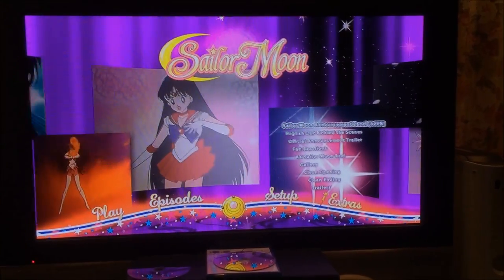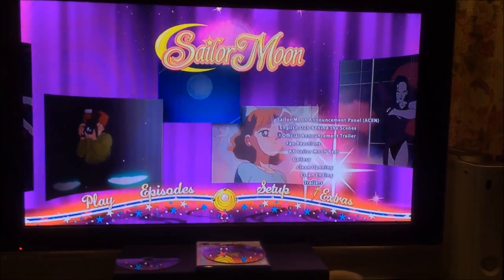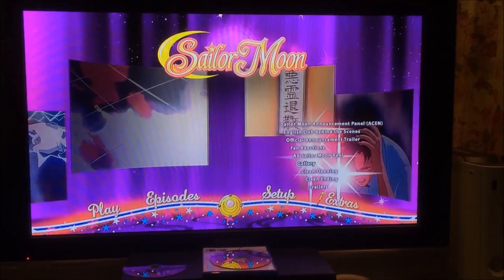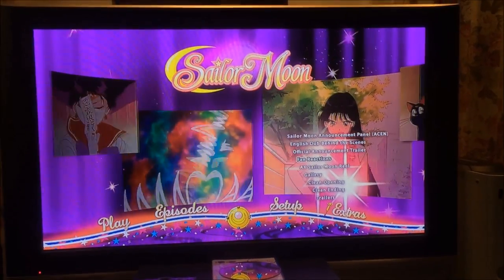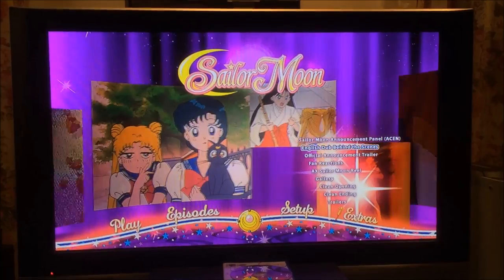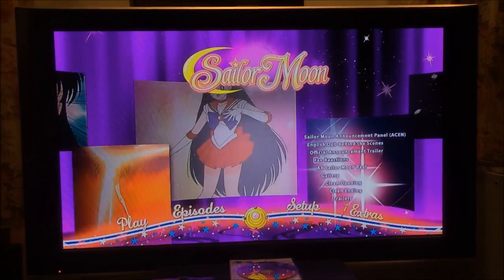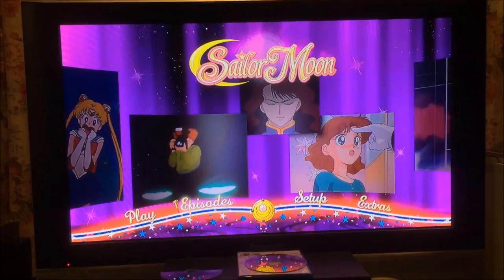The extras on the last disc are different — this one actually has the gallery, plus trailers, clean ending and opening with no credits so you just see the background. There's also the Anime Expo Sailor Moon reel with fan reactions, an official announcement trailer, English dub behind the scenes, and the Sailor Moon announcement panel — the official panel where they announced these releases. So that's what you get as bonuses.